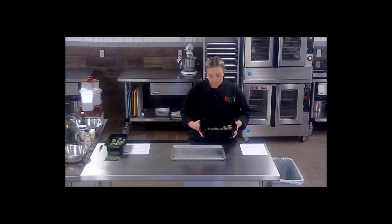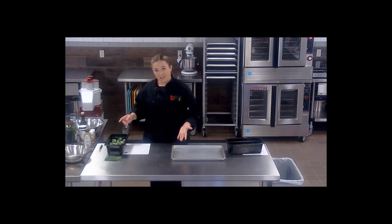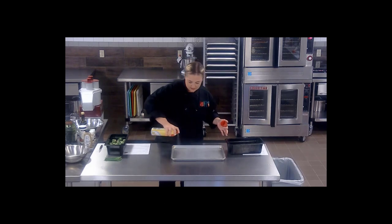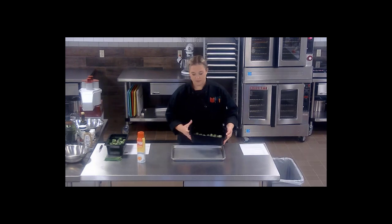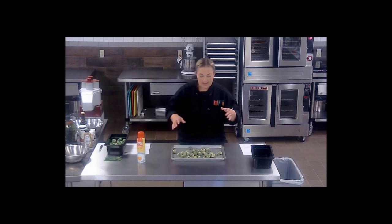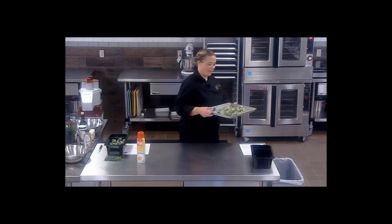One key thing you want to make sure you do is do not thaw these out. We're actually going to put them on a greased pan. I would not line it with paper — they will get a lot crispier if you don't. We're going to spray it down just so they don't stick, and we're going to pop these in the oven for ten minutes. This will help the Brussels sprouts release some of that water, and after ten minutes we'll bring it out, drain the water off, and then we'll get going.